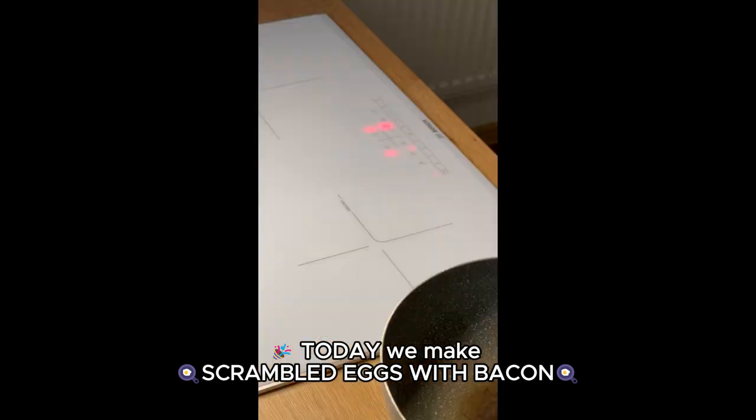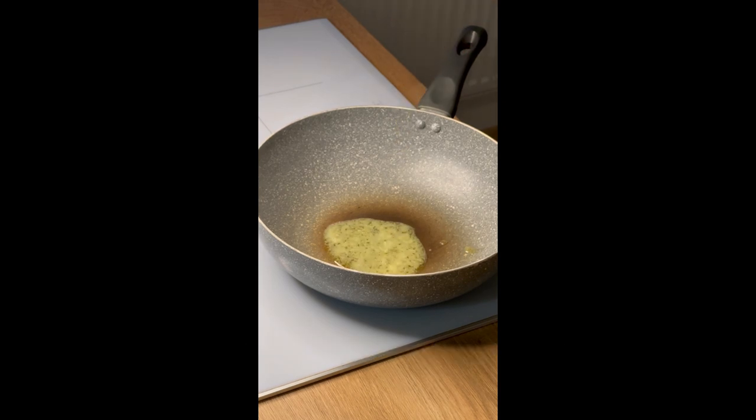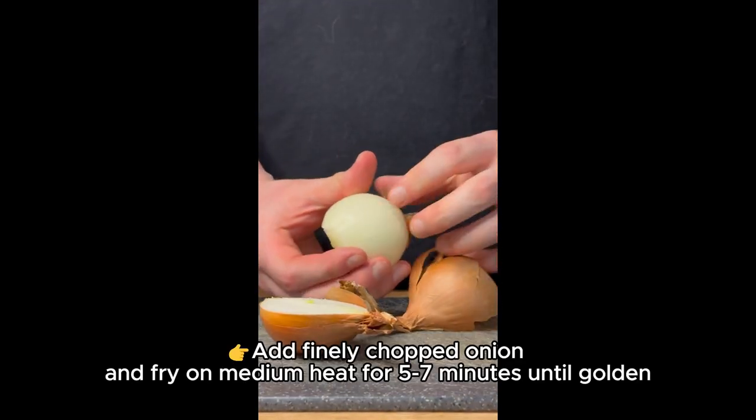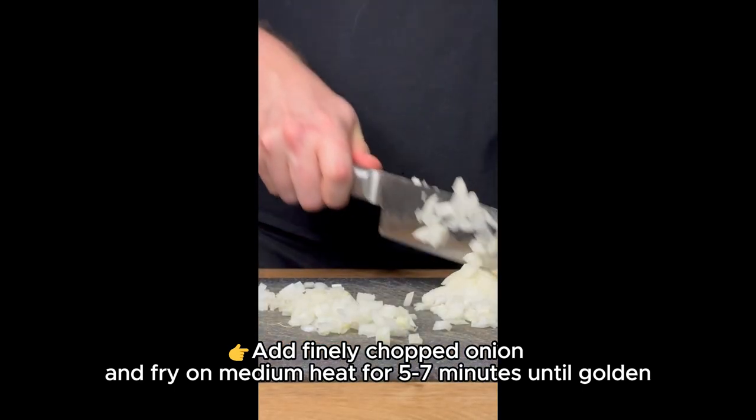Today we make scrambled eggs with bacon recipe. Preheat the pan together with ghee. Add finely chopped onion and fry on medium heat for 5 to 7 minutes until golden.